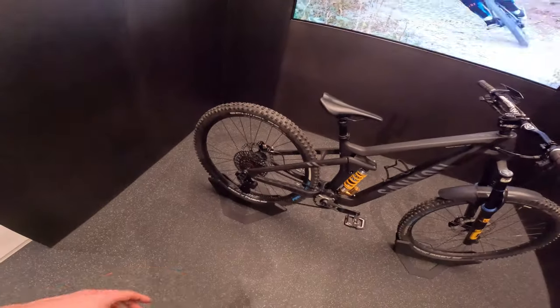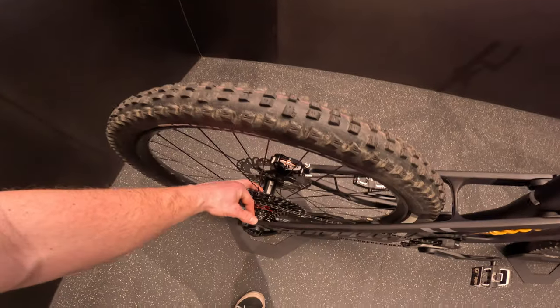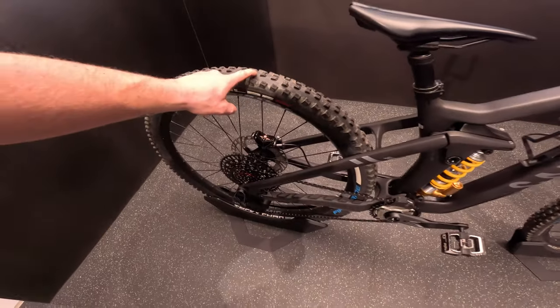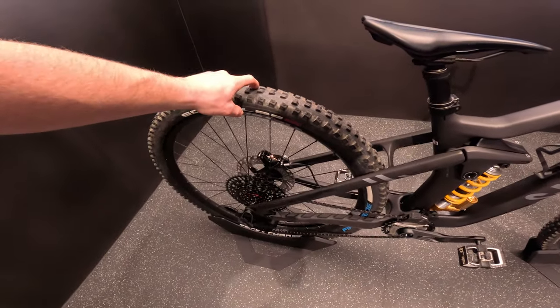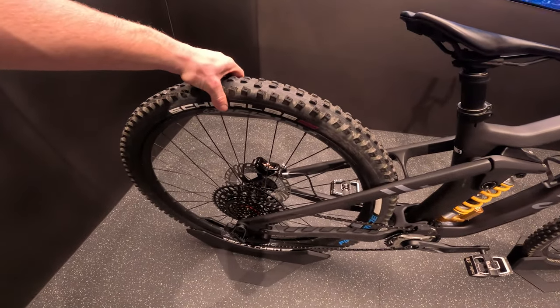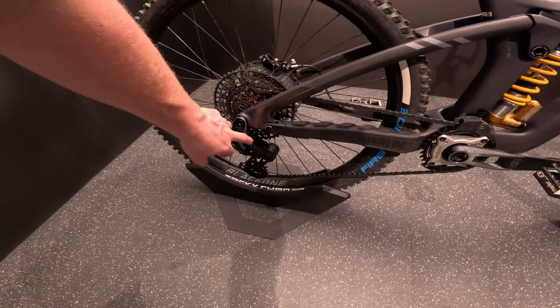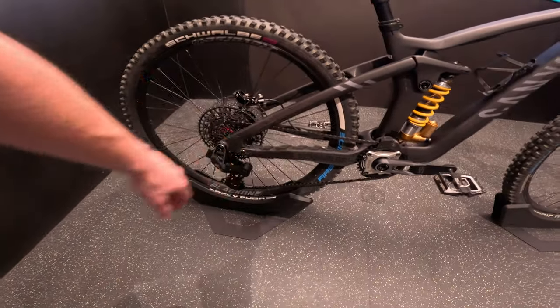Working our way down to the complete back, we got the Reverse Base hubs and the Tacky Chan on the back. Both front and rear we're running ultra soft compound double downhill casing on there. For this year I'm running the new drivetrain stuff as well — cheers Canyon for hooking me out with all those fresh bits and pieces.